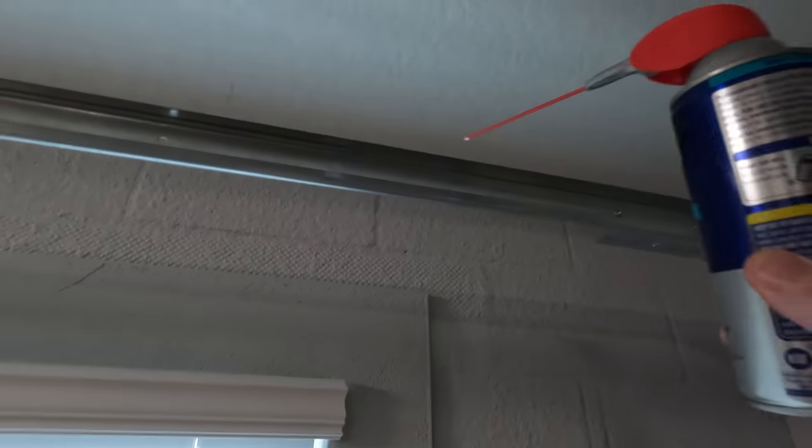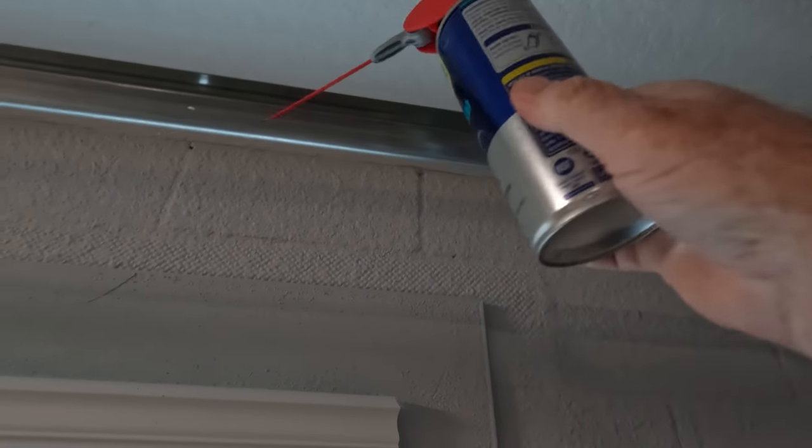The other thing you don't want to do — that a lot of people try to do — is lubricate the tracks right here, down in the tracks. That's simply because all you're going to do is create dust in there. You can wipe them down on the inside, just clean it off, and that may help you out a little bit.